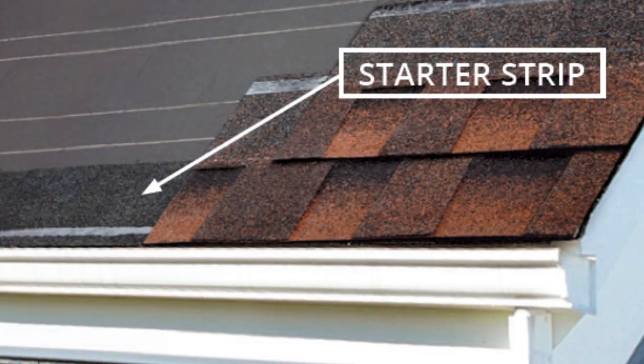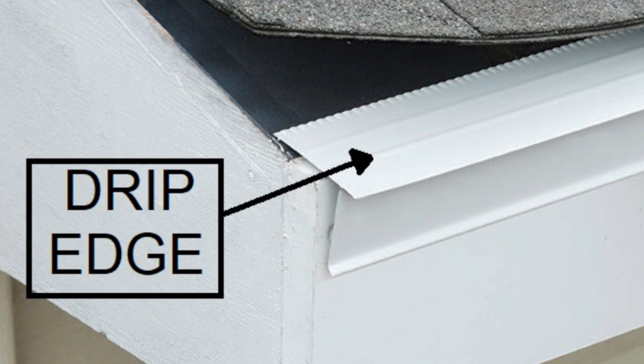Underneath your shingles, you have to have a few things. You have your starter strip — a fiberglass shingle-type material that comes in a strip and runs all along the edges of your roof. It helps strengthen the shingles at the edge so wind won't blow them off. You also have your felt paper that goes around the edges to help prevent moisture damage getting into the plywood roof. And then there's drip edge, or roof edge flashing — a piece that goes up underneath the first layer of shingles.